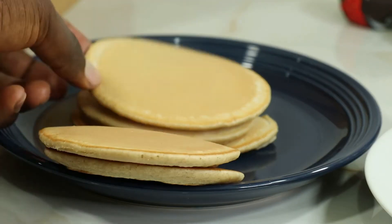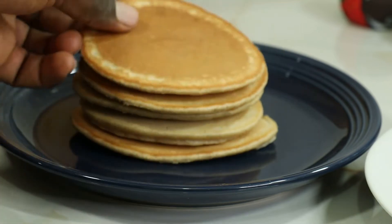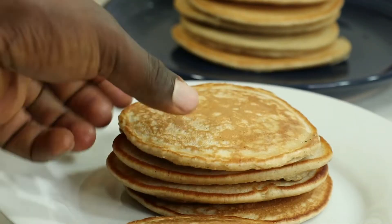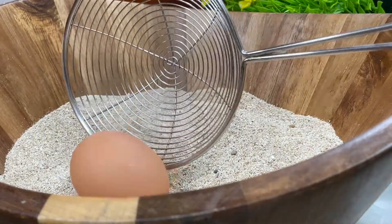Hello everyone, welcome to Food Splendor. I am Austin, and today I'm going to show you how to make the best pancakes in the world. To make the best pancakes, you do not need any extra ingredients except for the right pancake ingredients.